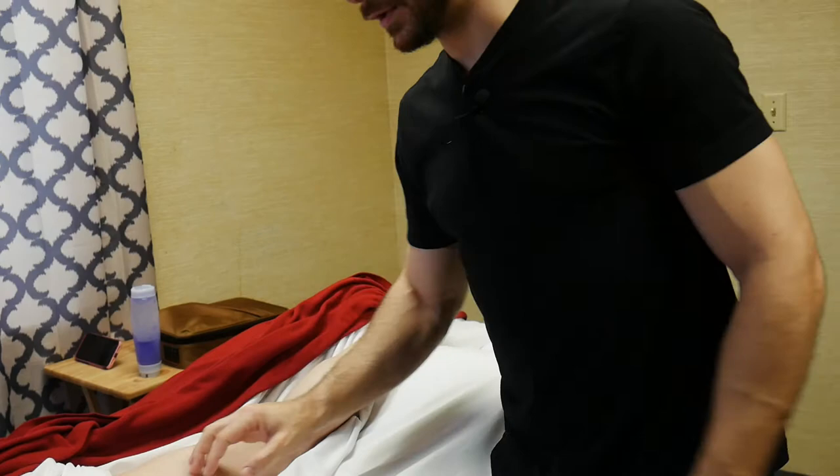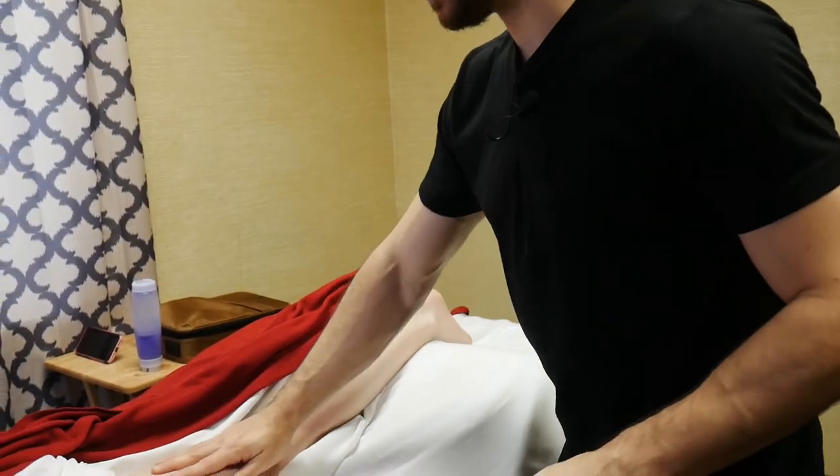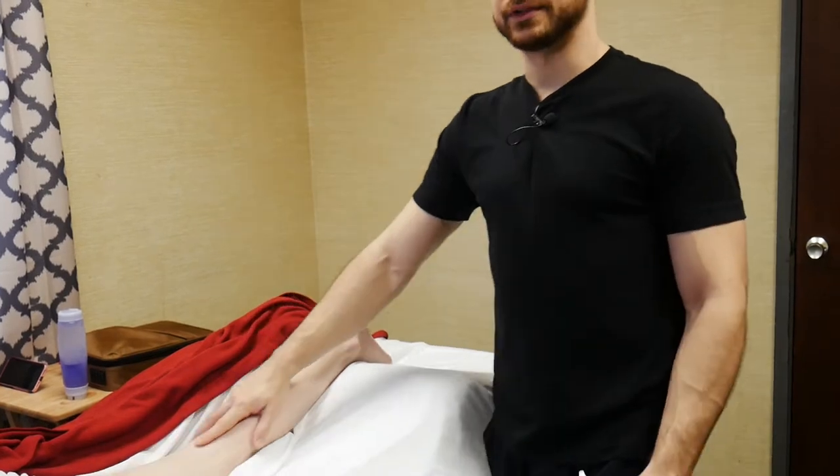We'll also be doing the glutes today — I forgot to mention that. So we'll start with the leg routine first.